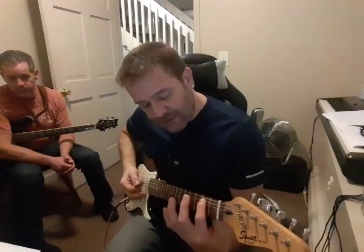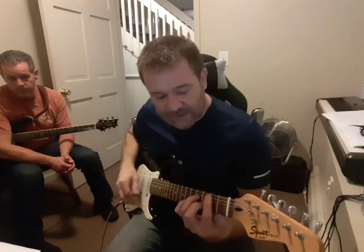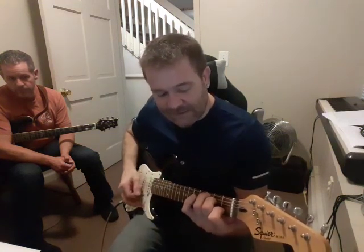And B minor, so 2nd fret, root 5 minor, but you don't need to put your pinky down. E7, so like an open E but without your ring finger on the fourth string. A minor, and then that D sus again.